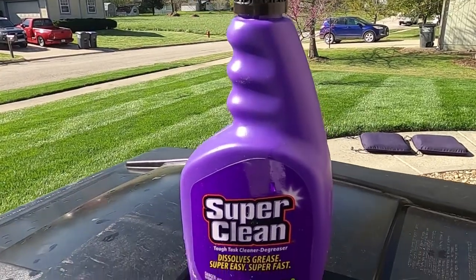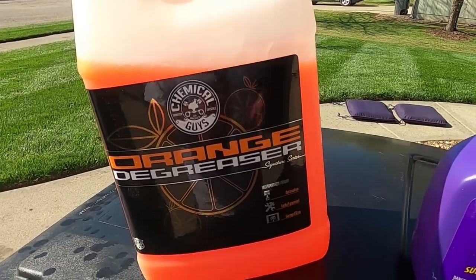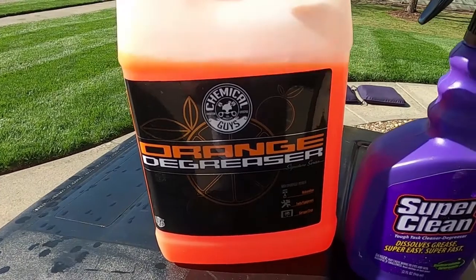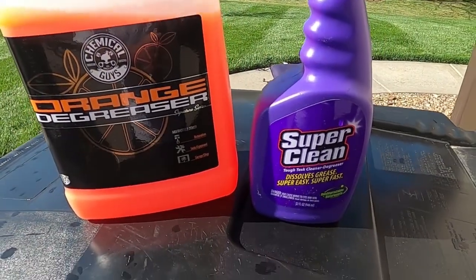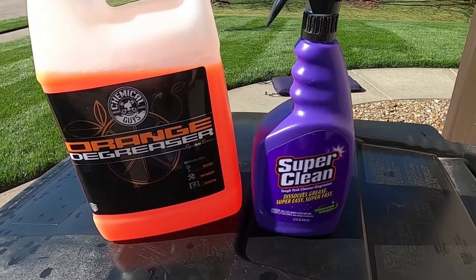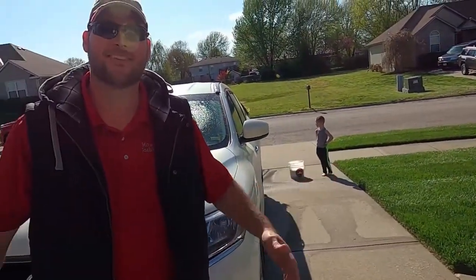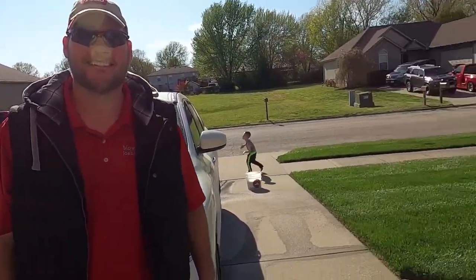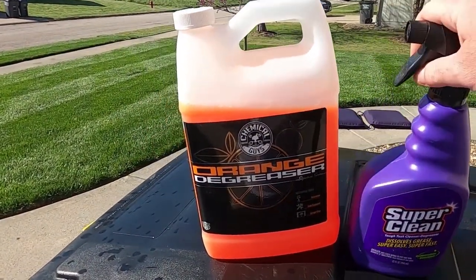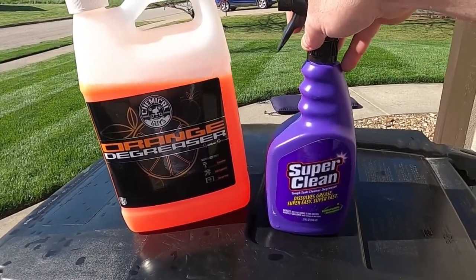We've got a Super Clean challenge here — we've been challenged by a guy who thinks his Chemical Guys Orange Degreaser is going to be better than Super Clean. We've got a friendly wager on this. What's up, guys? Josh from MoCo has driven up for the weekend to hang out, and he thinks his Chemical Guys product is going to beat the Super Clean. I just don't see it.